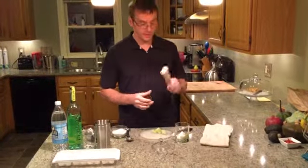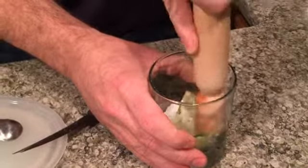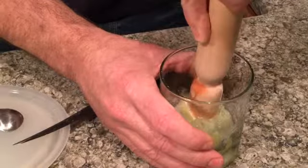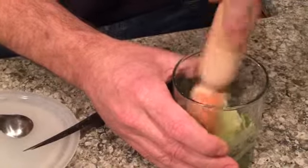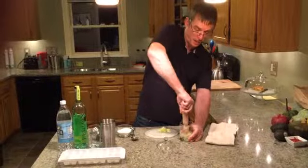Now the fun begins. You take your muddler and just gently crush and muddle the sugar and the lime together. Don't apply too much force or else you'll break the glass. Also, you want to use a thick-walled glass — don't use thin-walled glass because you'll break the glass. Believe me, I've done it before.